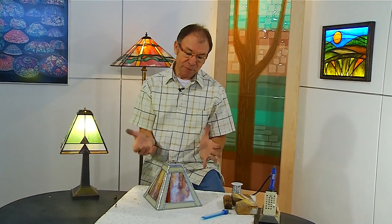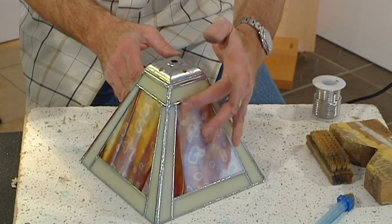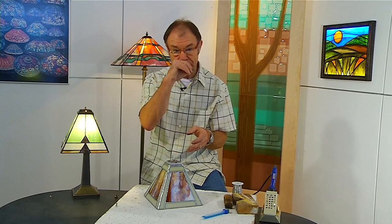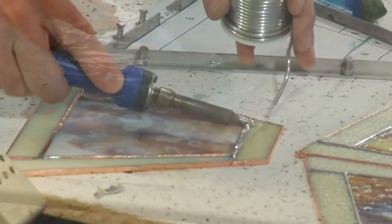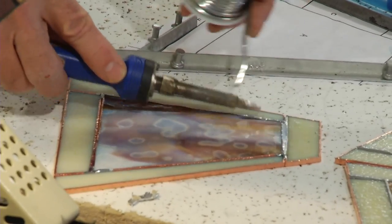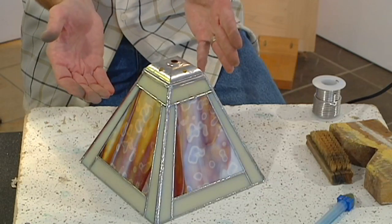Here we have our completed piece, and I really feel good about this particular lamp. I like the glass selection — this ring motif glass in the center is a real nice focal point. By putting this ivory glass around the outside as a frame, I think it draws your eye towards that focal point glass. In this show today, we learned how to cut with a ruler, something that's going to be very handy when doing any project with straight lines. We went back over soldering techniques — and I think soldering is something everybody can improve on. We also learned how to put the vase cap on.